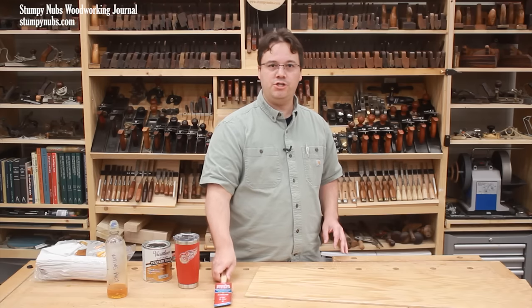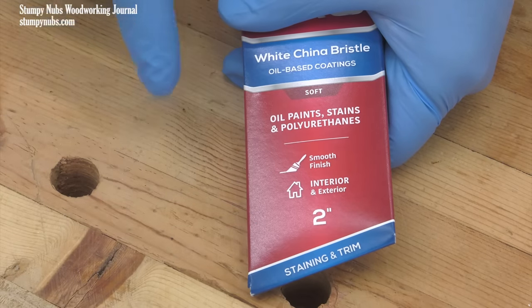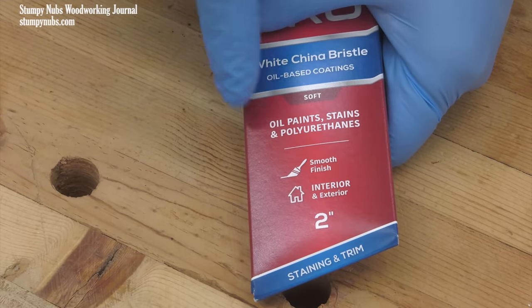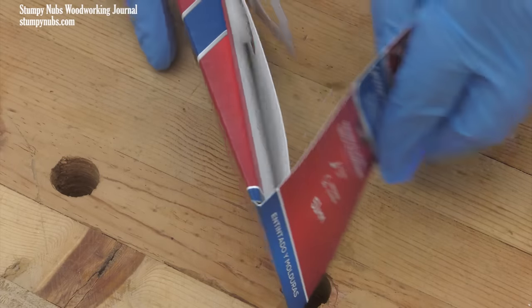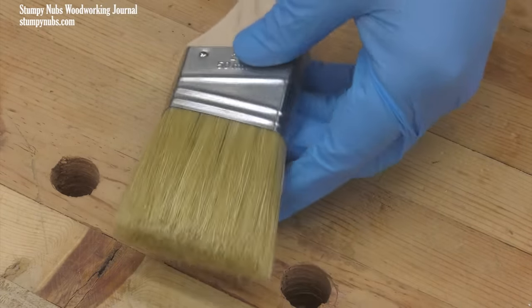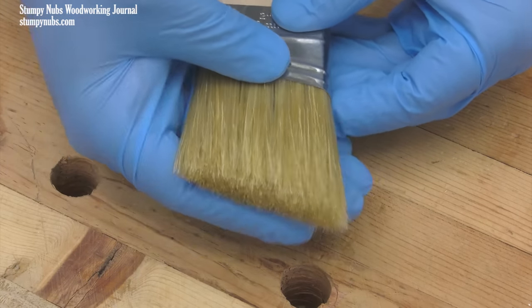To brush it on, you need the right brush. Make sure it's labeled for oil-based finishes, not for latex paint — this usually means a natural bristle brush. White china bristles come from hogs; they're very absorbent so they hold the finish well, and the solvents in the finish won't break this type of brush down as they will a synthetic brush, so the bristles will remain straight and smooth.